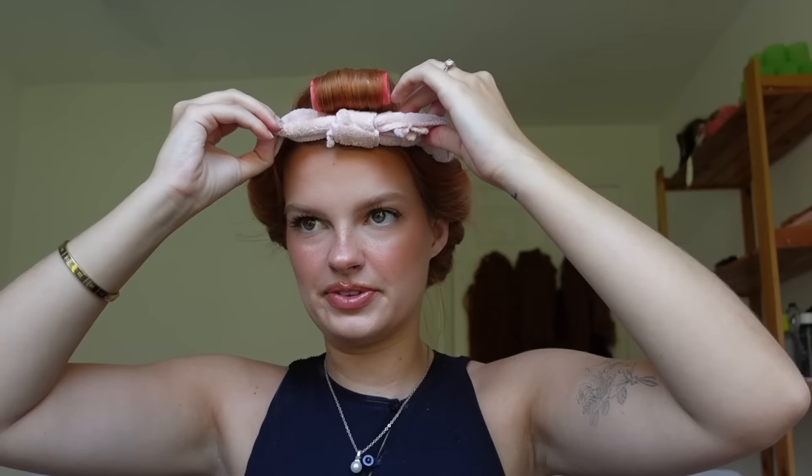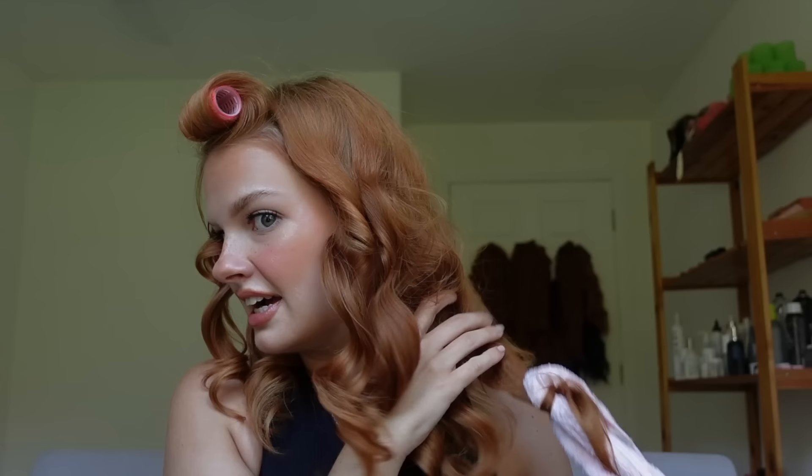I'm just going to start taking out my bobby pins from the back. I can't get over how comfortable this is to sleep in — you definitely need to try this. I'll remove the little roller and begin unwrapping pieces, then pull the headband back and start unlooping the hair. It literally unloops so easily. Look at these ringlets!